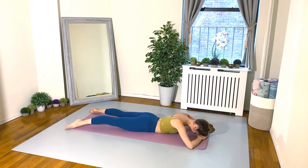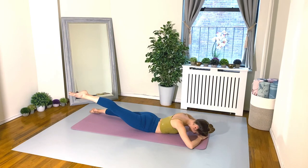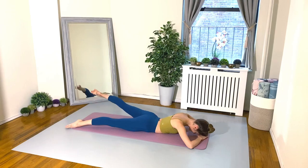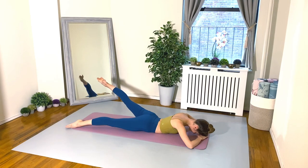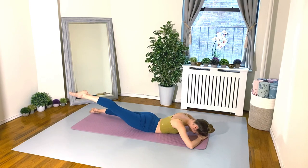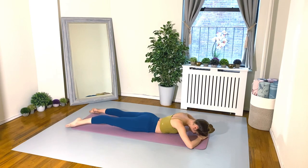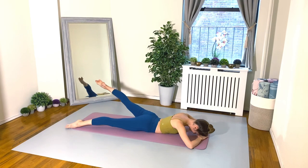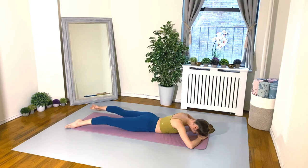Keep your core engagement — that's really important. Four more, everyone. Keep pulling your navel to your spine, really engaging the hamstrings and the glutes. Find your longest length in your legs. Here's our last two: right leg up and down, and left leg up and down. Beautiful, and lower down.